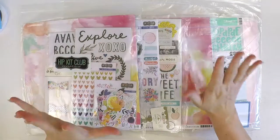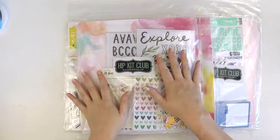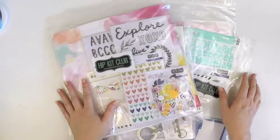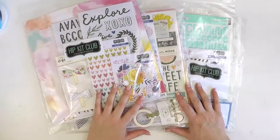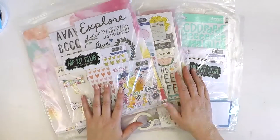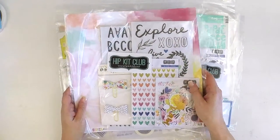Hey guys, it's Lauren here. I am super excited because I finally have all the March Hip Kits in my hands, so I thought I would do a bit of an unboxing and share what I'm going to be creating with over the next month for the Hip Kit Club.